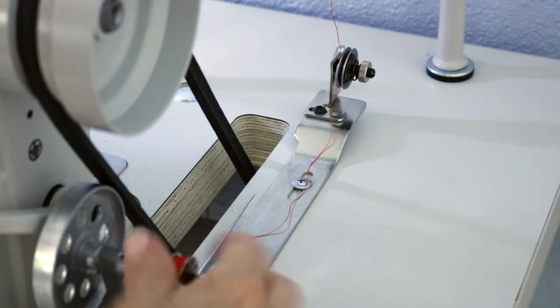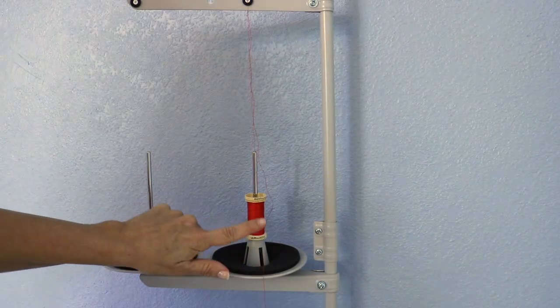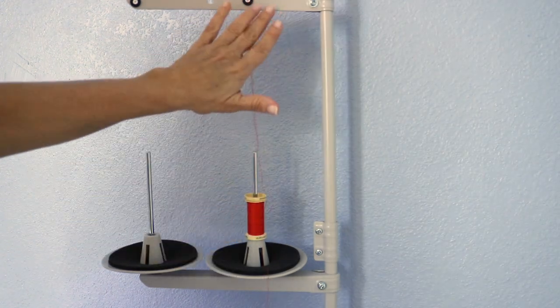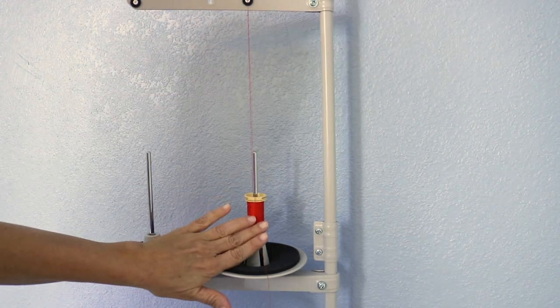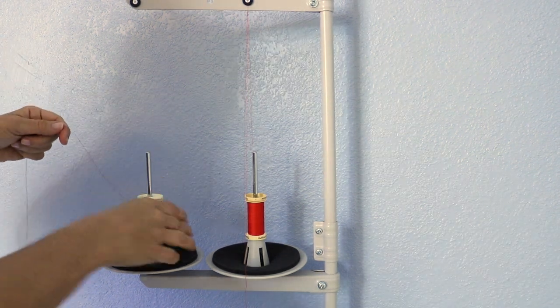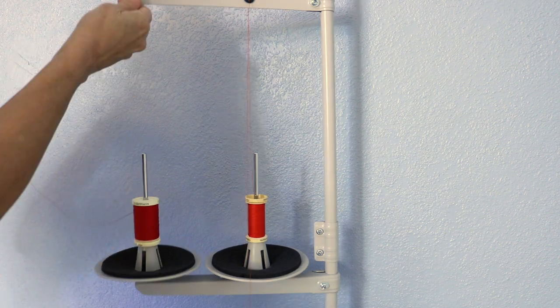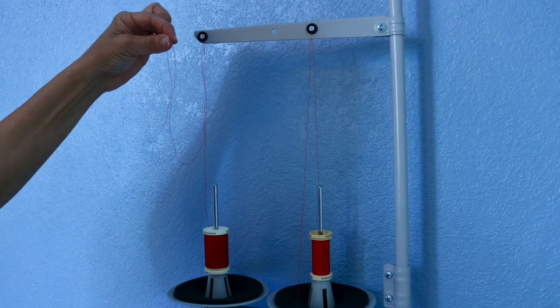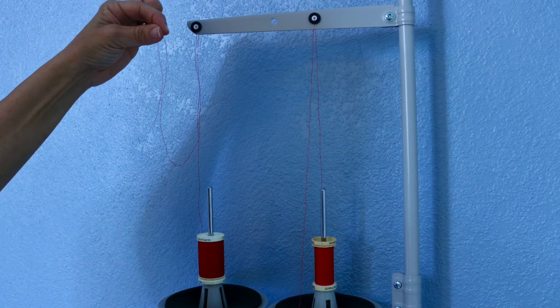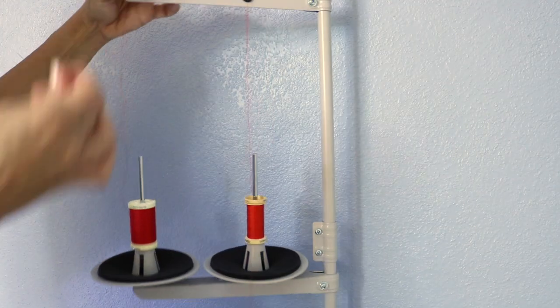Cut the thread, take the bobbin out, and you can leave this part threaded. It's always good to have the thread for the bobbin separate in the bobbin area for re-threading the bobbin. Then put a new spool of thread for the main part of the machine. There's a hole right here — you want to go from back to front and down.